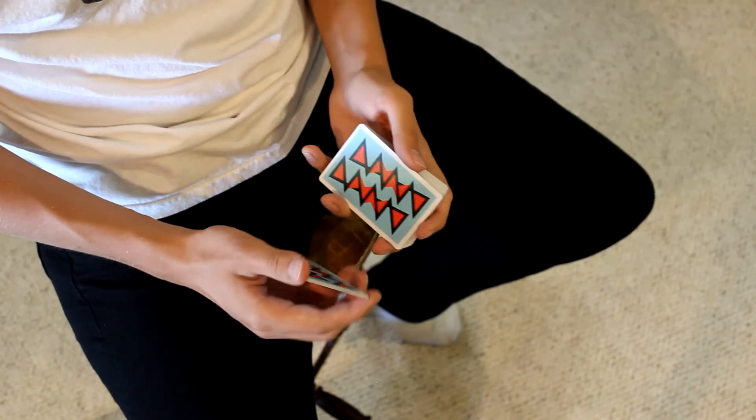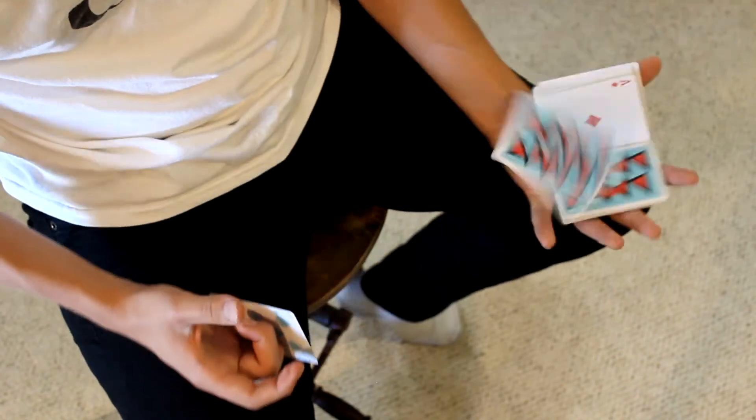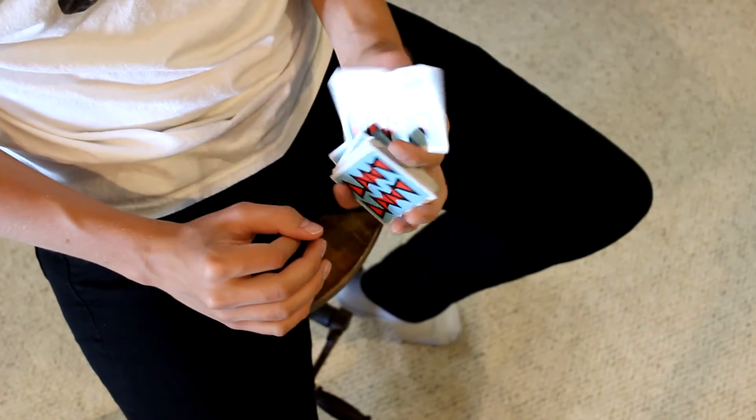One more time — make sure it clears this card before you do the rev motion. Throw it onto the deck like so and close however you want.